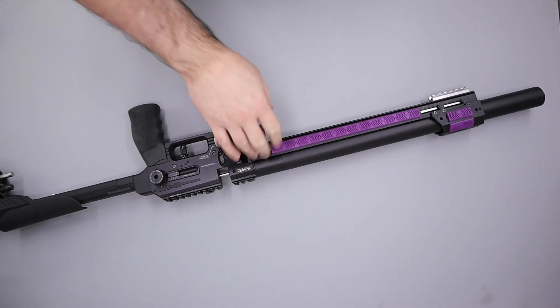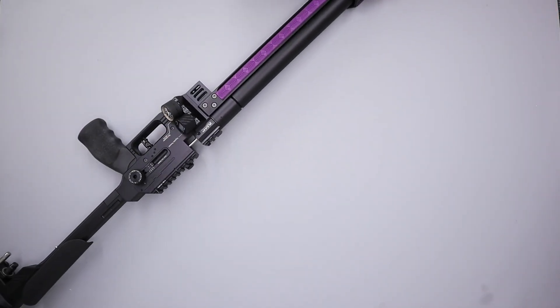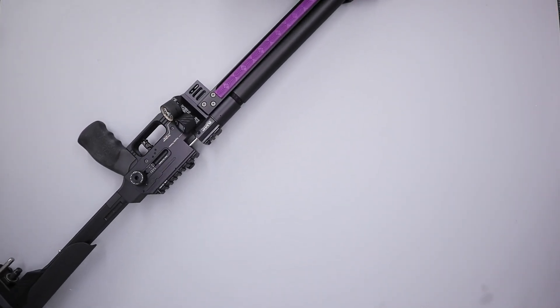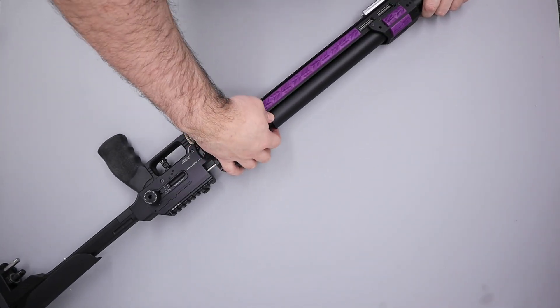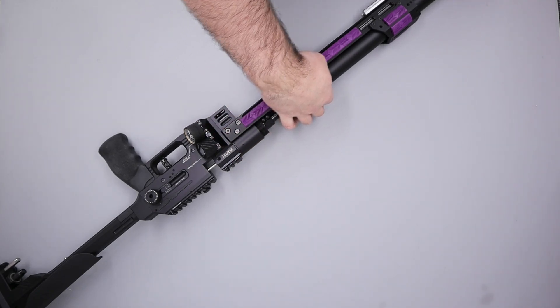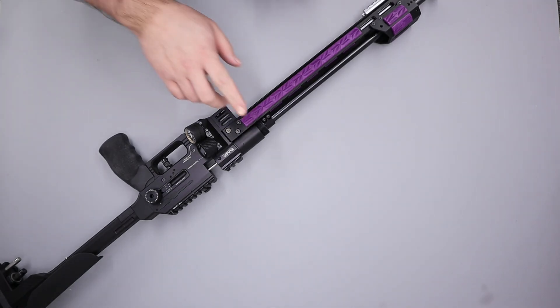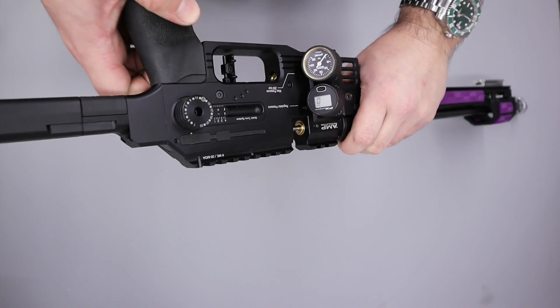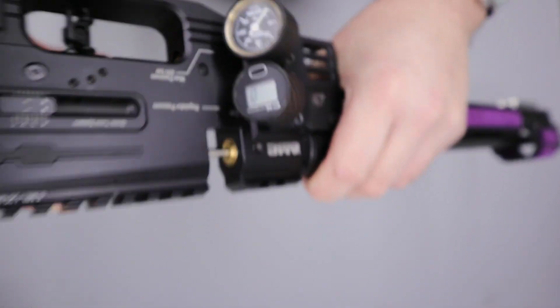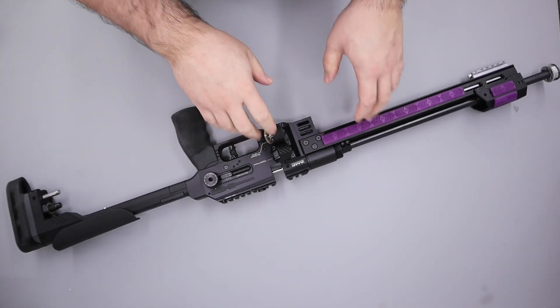The next thing we'll do is remove the barrel and the shroud. So the first thing I'll do is unscrew the shroud and with that unscrewed we can gently pull it out making sure not to scratch the shroud on the rail. With that done the next thing we can do is remove the barrel. Before we remove the barrel though we are just going to double check that there's no air in the plenum and then we'll dry fire the rifle again just to make sure that there's no residual air trapped inside the rifle.